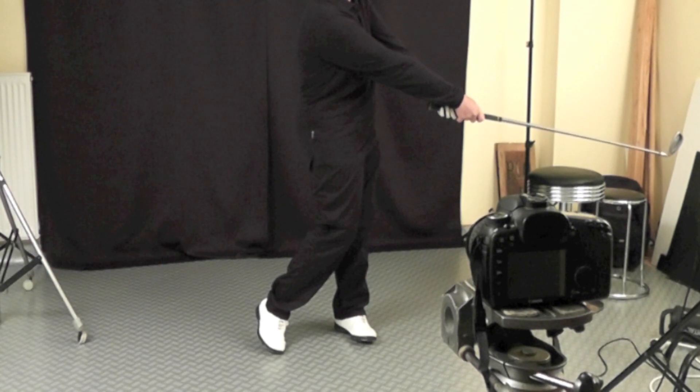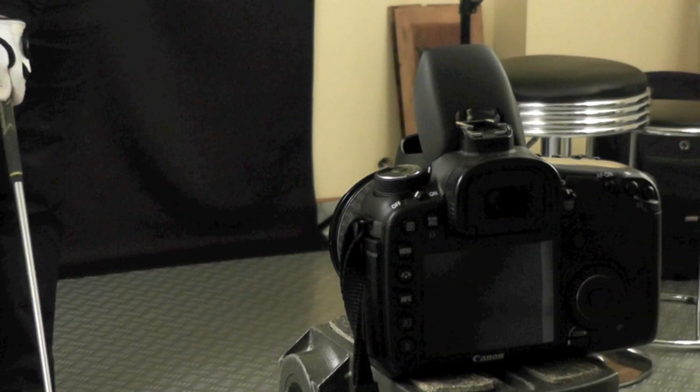You'll notice that she's dressed in black. Why? Because anything that's not moving is going to receive all 11 flashes. Two flashes would be one stop overexposed, four flashes two stops overexposed, eight flashes three stops overexposed — so she'd be about three and a half stops overexposed. You keep her as dark as possible so she won't be overexposed. If she was in white, you wouldn't see any movement of the hands or the club. So it's very important to realize that anything not moving will be overexposed by about three and a half stops in this situation.